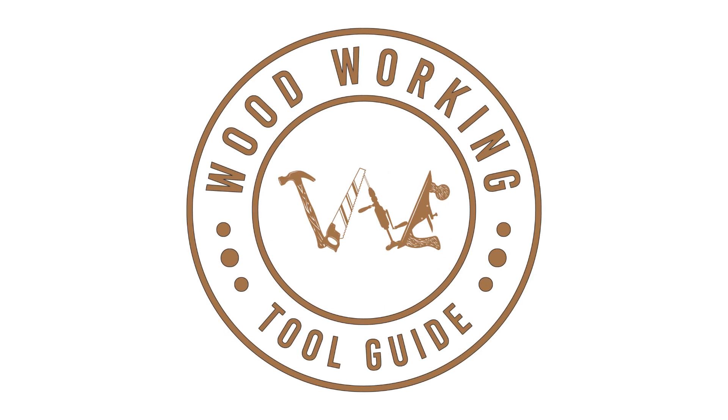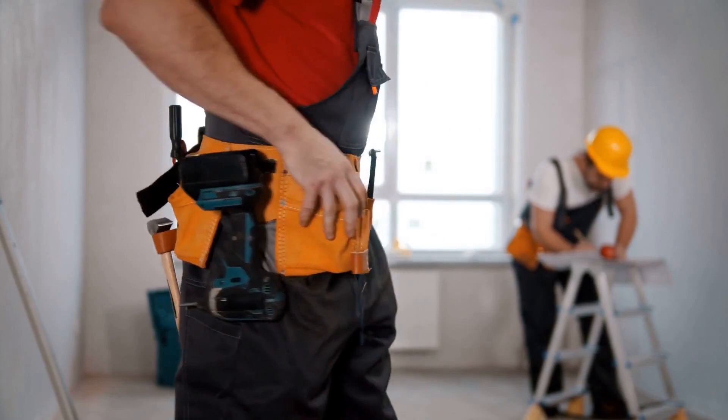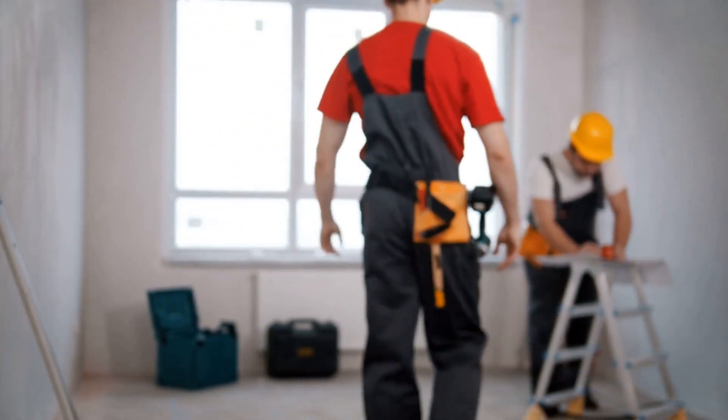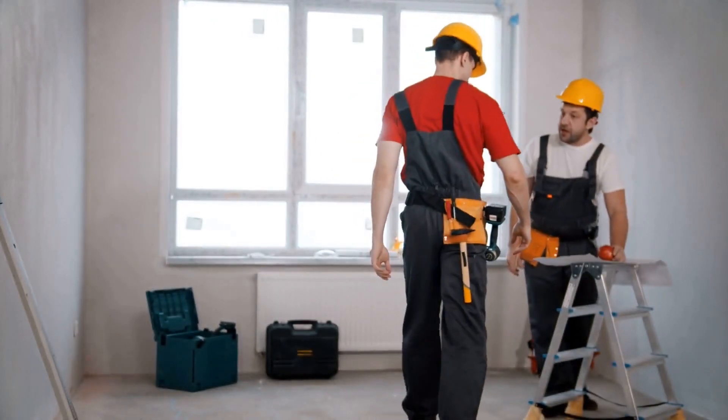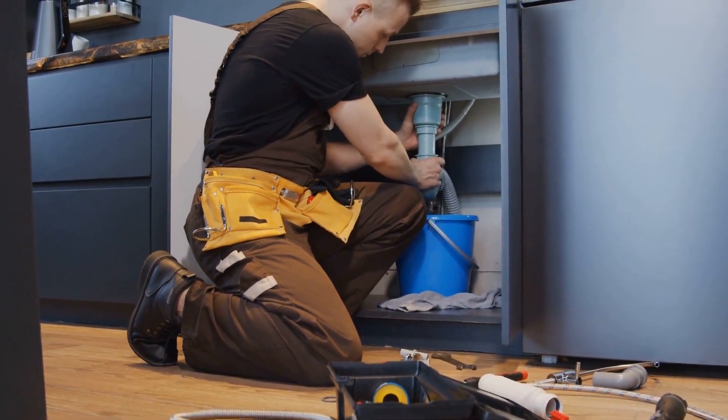Greetings and welcome back to the Woodworking Tool Guide channel. Today, we're delving into the essential world of carpenters' tool belts. Whether you're a professional carpenter or a DIY enthusiast, a high-quality tool belt is a game-changer. Let's explore the best tool belts on the market and how they can help you with your projects.